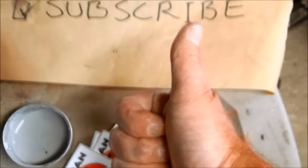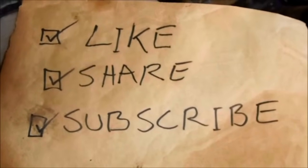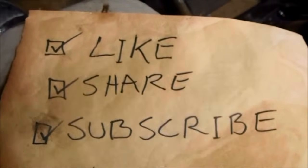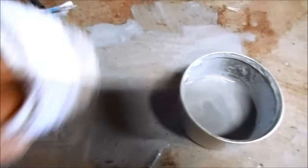See you guys next week and subscribe for weekly Ichiban Moto videos. I would have kept going but I spilled the stuff all over my workbench.